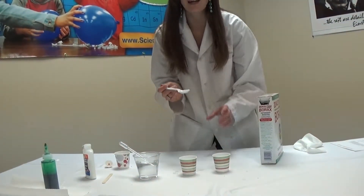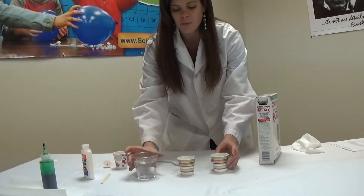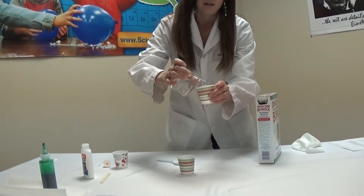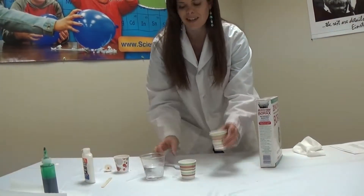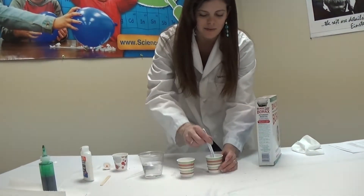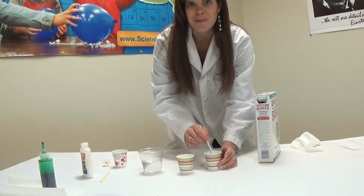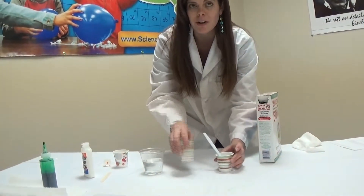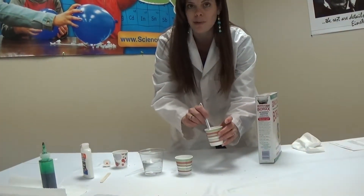Now we need to add some water to that as well, so we're going to just pour in some water. And then, once again, give it a nice little stir. So now I have two different cups with two different mixtures — here we have our glue and water mixture and here we have our borax powder and water mixture.